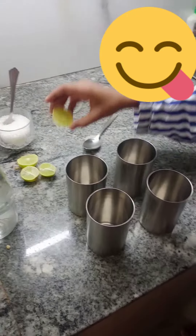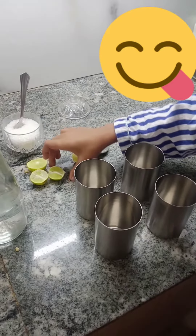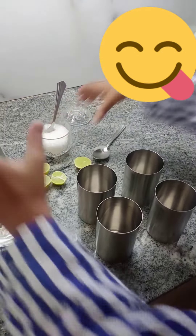The ingredients you need are lemon, sugar, and water.